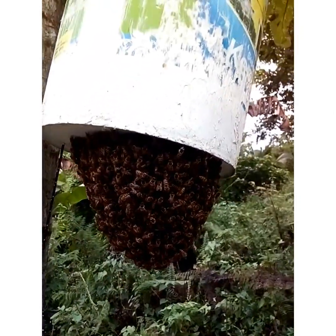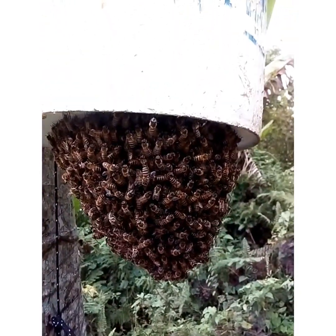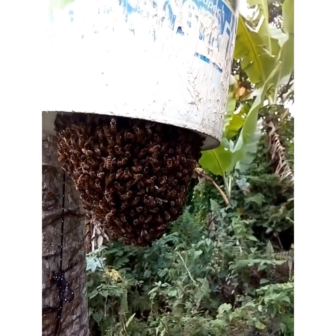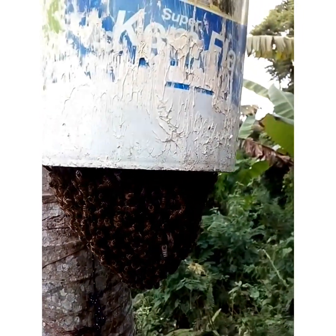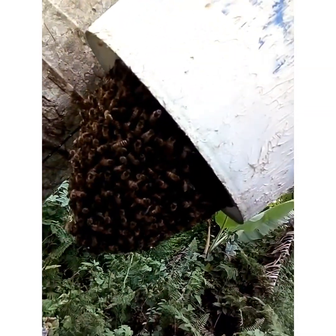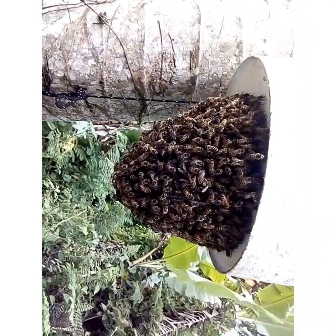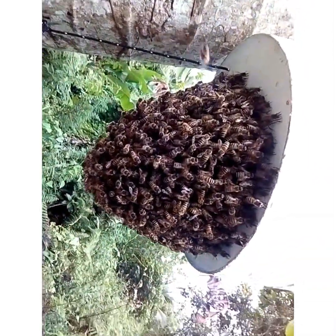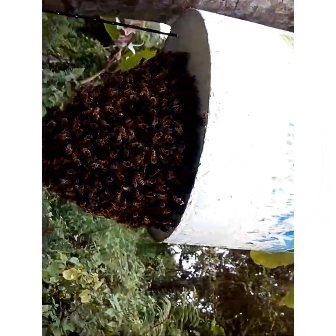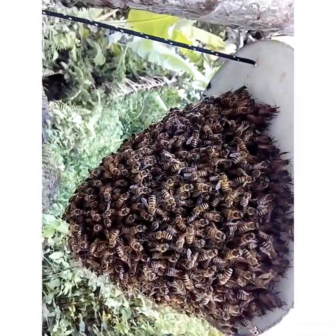They came here maybe about 10 or 15 minutes ago. As you can see, they are calm and gentle. I'm not in my bee suit. This is another swarm trap, with the entrance under the bottom of the bucket, and there is a swarm taking to it.